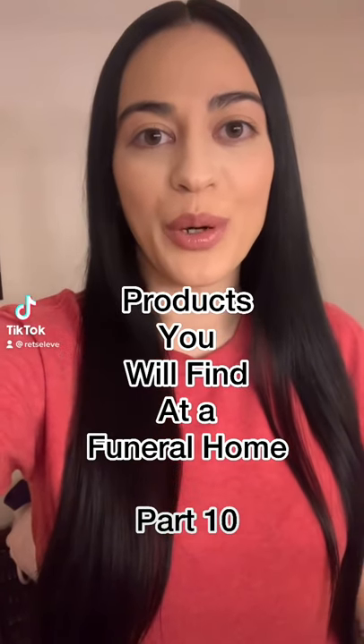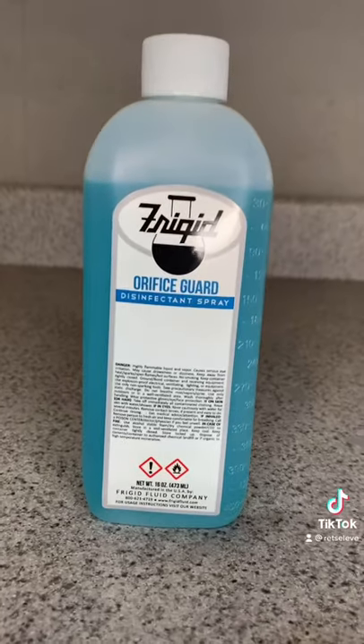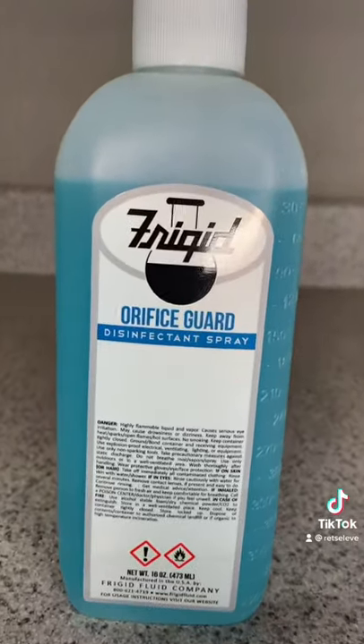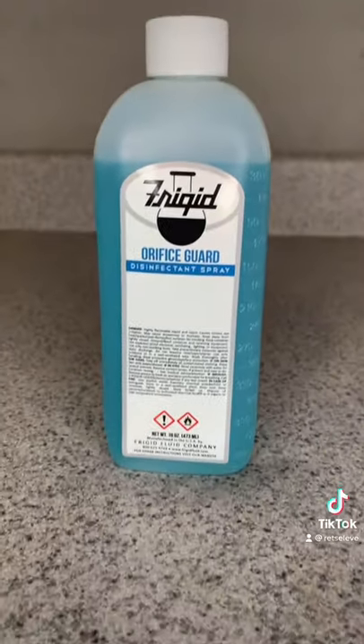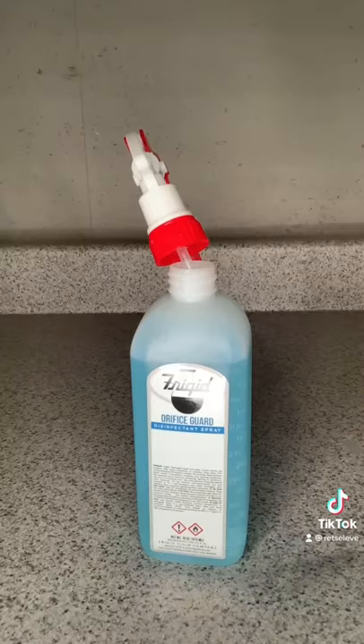Products you will find at a Funeral Home, Part 10. This is OrificeGuard, a disinfectant spray. OrificeGuard is sprayed before embalming to disinfect the mouth, nose, and other body openings.